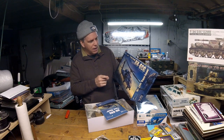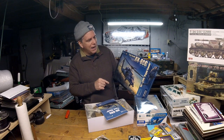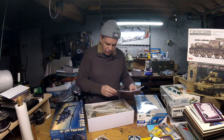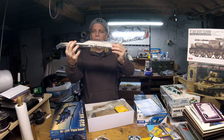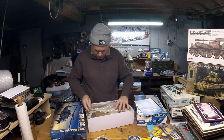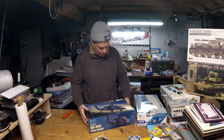This is one of the helicopters they released a couple of releases back. In 1/35th scale, the HH-60G Pave Hawk — is this the same as a Blackhawk, just a different version? The fuselages are gigantic — they barely fit in the box. This has got a lot of plastic in it — very, very big box.